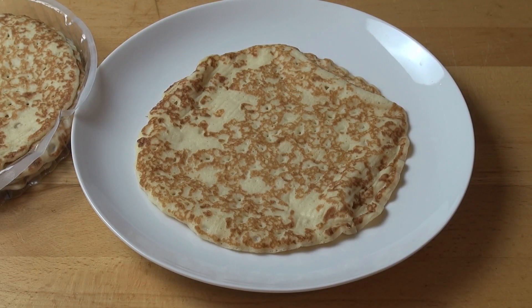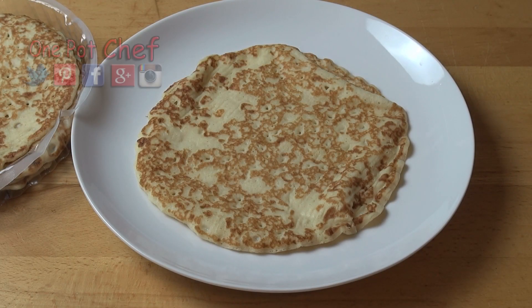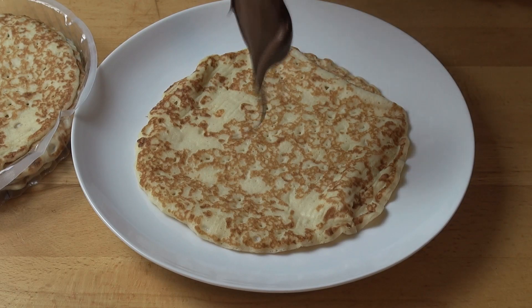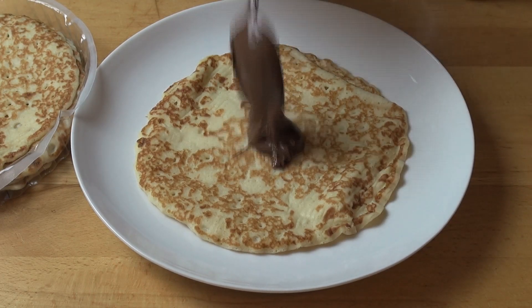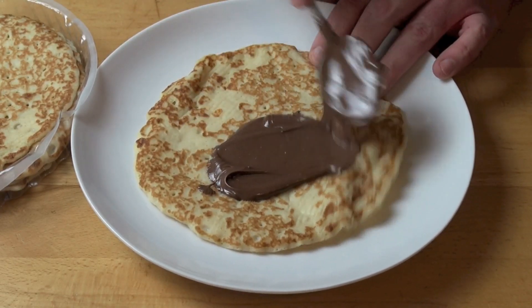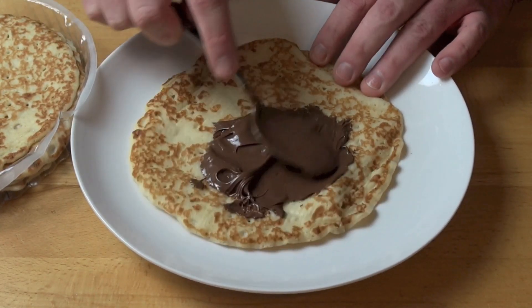While the ganache is chilling, we are going to start working on assembling the cake. Now, this is the biggest cheat ever — I'm using some store-bought crepes. I've got 24 in total. You can buy them fresh from supermarket bakeries, or you can buy them frozen from the freezer section. What I'm going to do is dollop about a tablespoon of Nutella in the centre of our first crepe, and with the back of the spoon just gently spread that Nutella out so it covers the whole crepe.